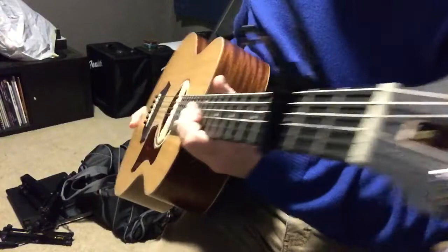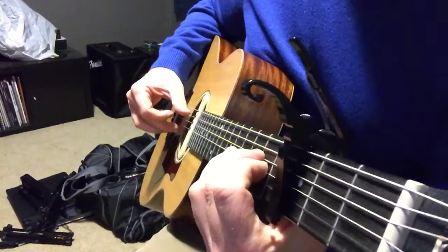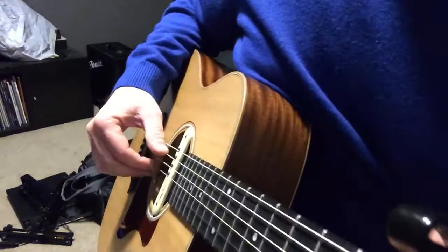I'm capoed at my third fret playing Amazing Grace in the key of A, and I'm going to angle my guitar this way so hopefully you can get a good look at the right hand as best as we can get it. Maybe I'll scoot up even a little further.